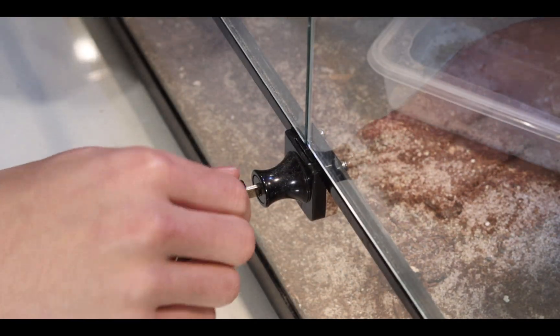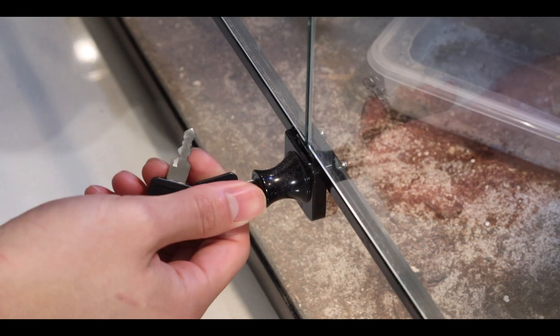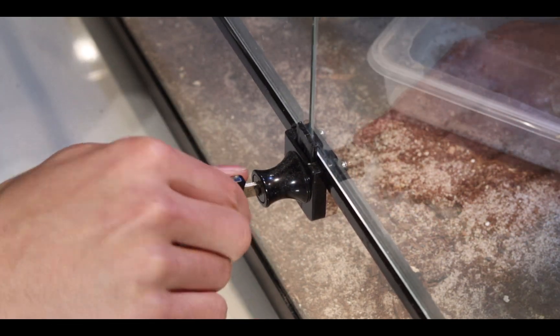I checked with my reptile stores and they don't do replacement parts for Reptile 1s, so I decided to 3D print a new lock for them all.